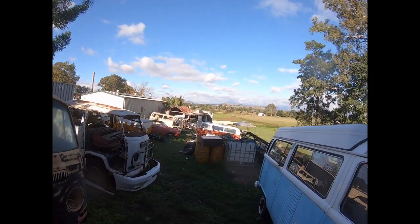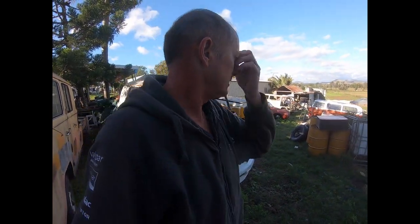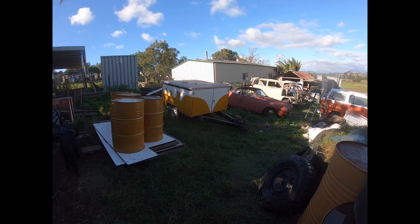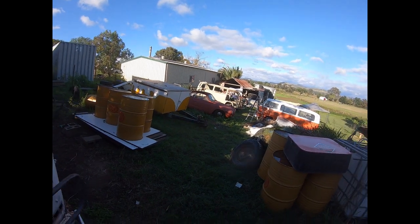It's VDUP Central here in the backyard. We're slowly getting through the work — a lot of our own projects, like my combi camper trailer there, which is the back third of a combi modified. Andrew's gear, rat gear, and a few customers' cars and whatever. We're just getting through them. We'll talk to you later — see ya.